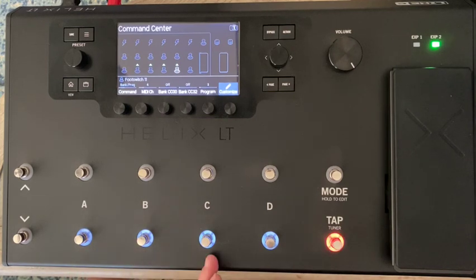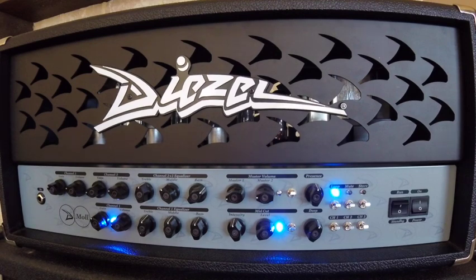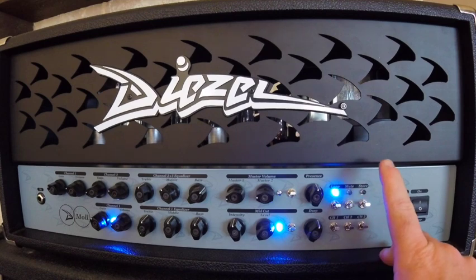Now we've got those four switches set up to send MIDI commands on different channels. Let's hop over to the amp to see how it's configured — specifically what MIDI channel it's set to. We'll also run through the different MIDI channel modes this amp offers and how to set the MIDI channel manually. The way we check the current MIDI channel on this amplifier is by holding down the mute switch.